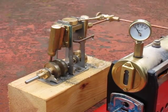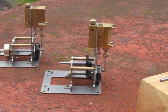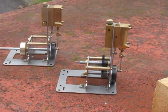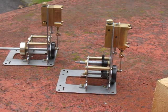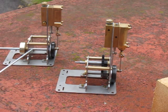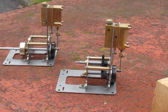We have also developed two slide valve engines — one with gears and one without. These are only prototypes at the moment and we are anticipating releasing them shortly.